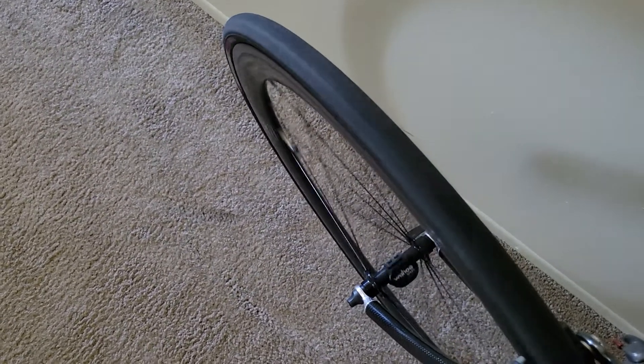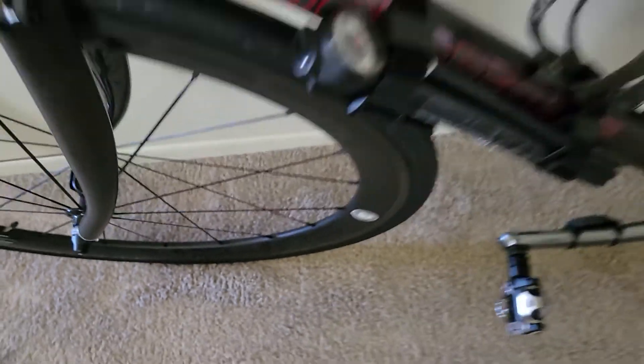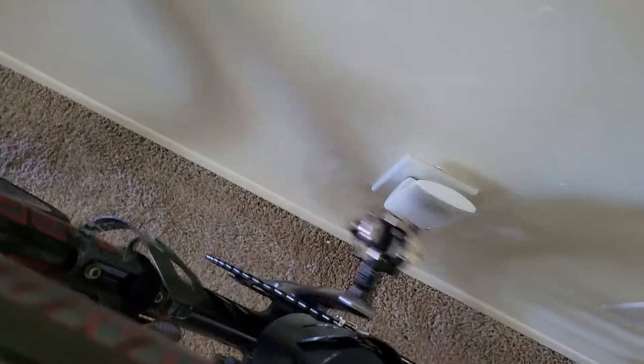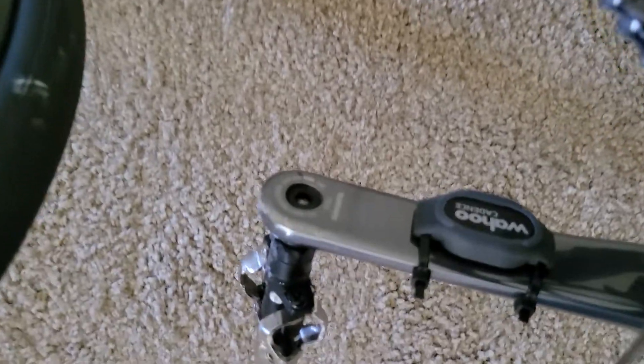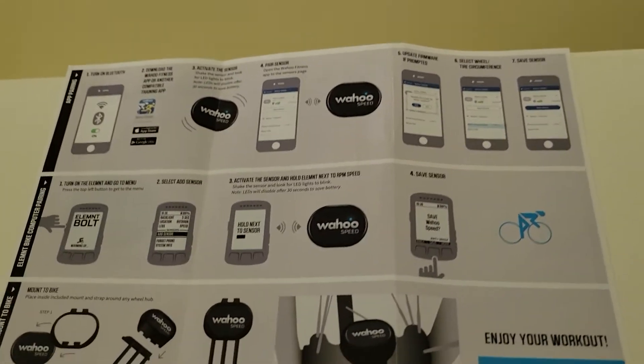My sensors are already placed on the bike, but I'm going to show you it's very easy to do. You can shake the sensor, or if you install it on the bike, just turn the wheel and you should see a blinking blue light — there's your blinking blue light. Same thing for your cadence sensor; that was the speed sensor. If you spin your crank, you should see a blinking blue light. That's how you activate your speed and your cadence sensor.